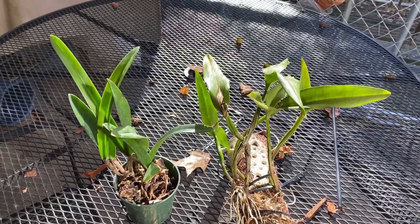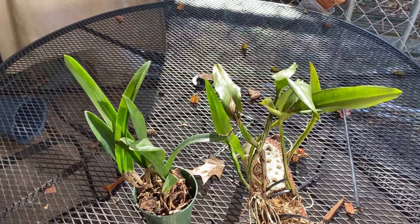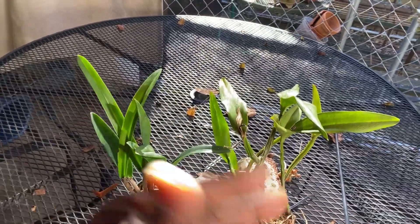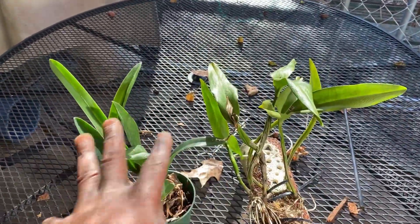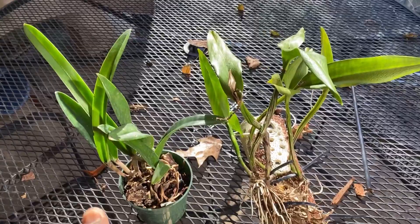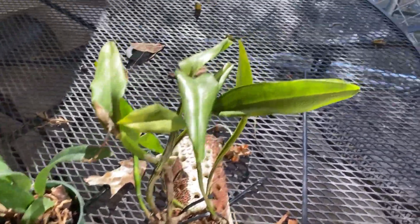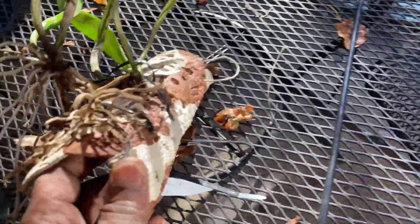I'm going to do a couple of repots on a cat — actually not a repot. I'm going to spray them. I'm going to take this out of the pot, spray it, and show getting rid of the scale. That does require me getting it out of the pot.